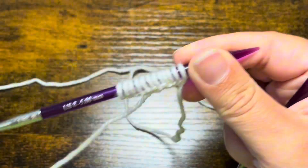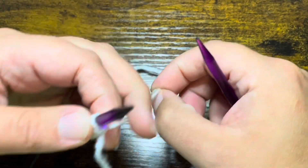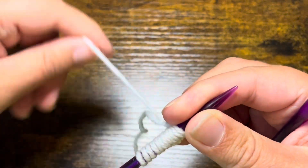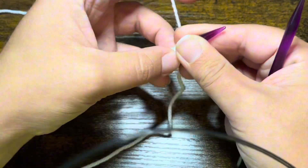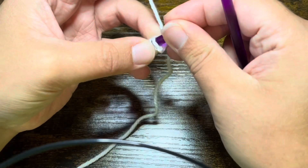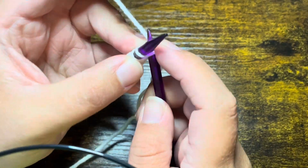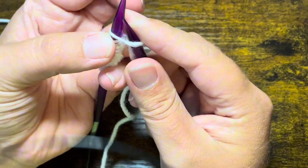Once you have gotten your even amount of stitches, for the first row repeat we're going to go ahead and knit straight across. So we are going to be knitting in each of these stitches here — go ahead and knit each stitch.